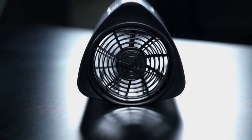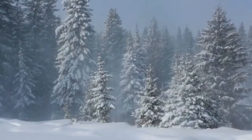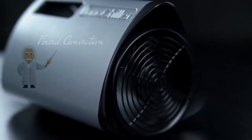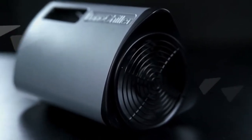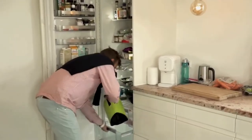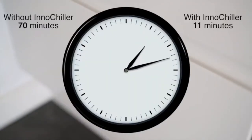The InnoChiller works by utilizing the effect of wind chill, which is the same effect as you get when you walk outside on a cold and windy day. This effect is ensured by using forced convection through the InnoChiller compartment by means of a fan, which creates super high airspeed. No matter what you intend to use the InnoChiller for, it's easy and fast to set up simply by choosing your preferred program. After placing beverages or food in the InnoChiller, you simply put it in your freezer and press the start button.